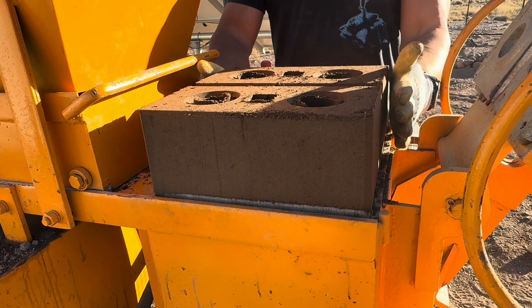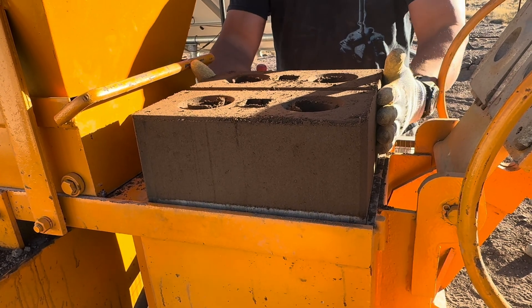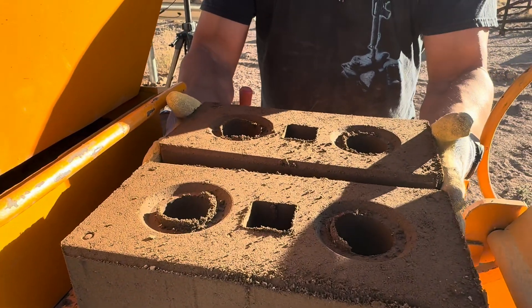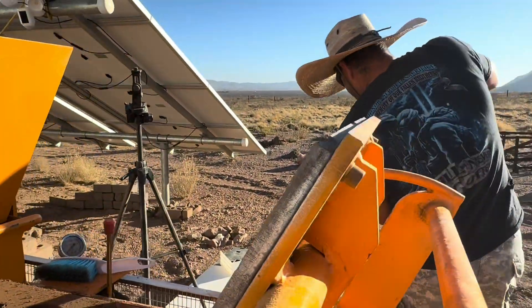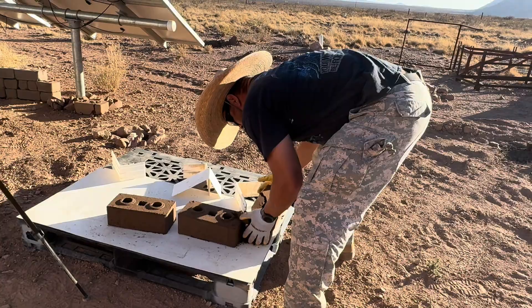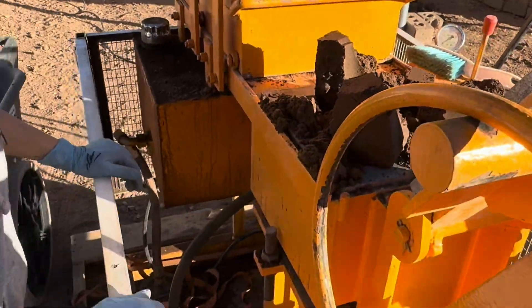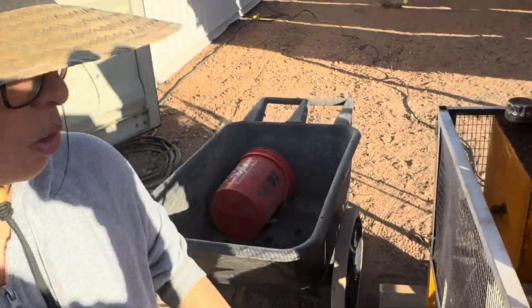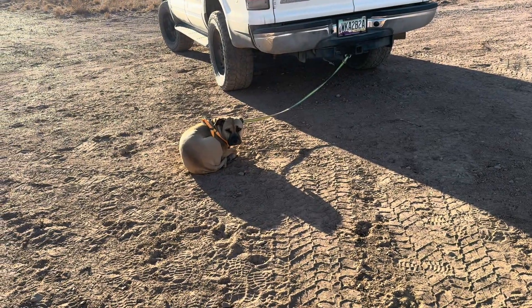I'm doing better with the tool, I think. That's the crumbling — so heavy because it's too much soil and wetness.